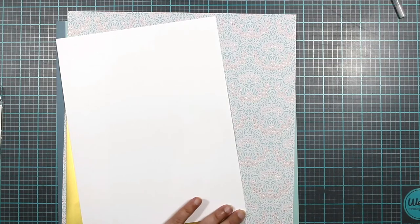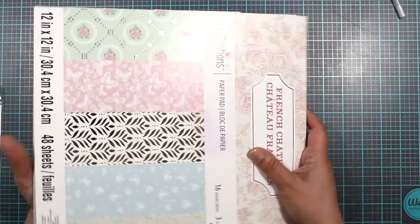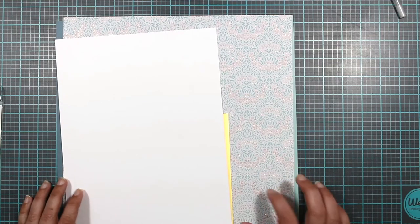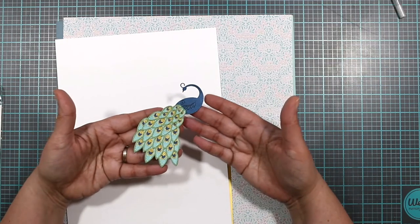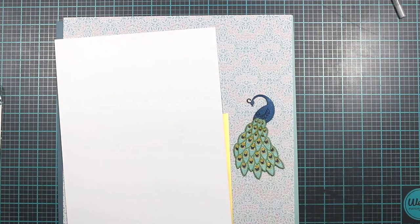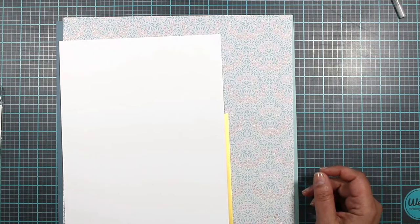Let me show you the paper pack. It's this pack — I hadn't shown it before — and it has all these pretty papers, a bunch of pretty tones. I had made a card with this one, and today I decided to use a similar one. The only reason I wanted to do this is because I was involved in a swap, and I received this peacock and thought it would look beautiful with this paper.